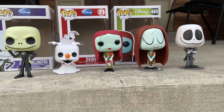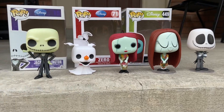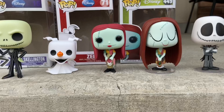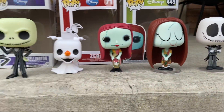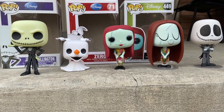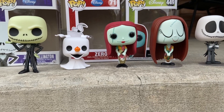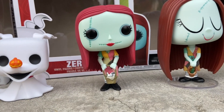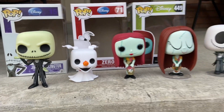You go first — no, I'm asking you. All right, we've got a screaming baby in the background so let's go before we have to do a voiceover. I'll go with Sally as number one. She's cool, she really pops out — get it, pops out? Next I'll go with Zero. Zero is very cute, that's number two.